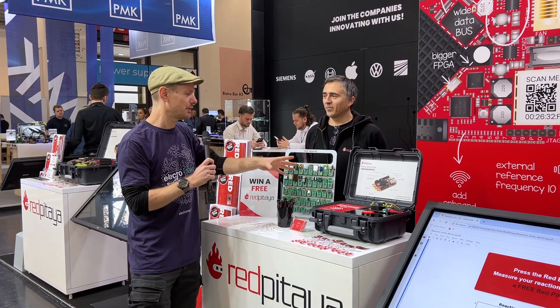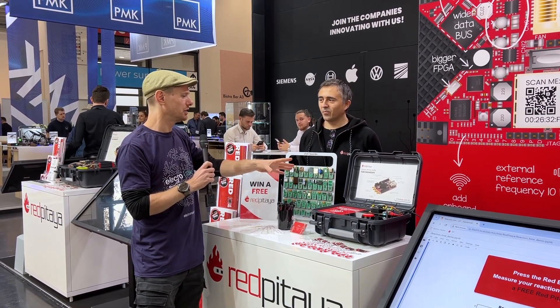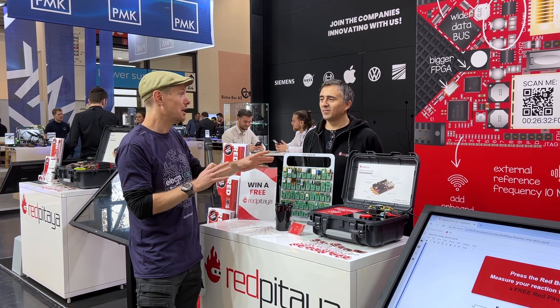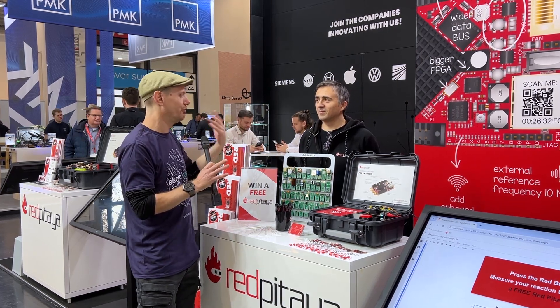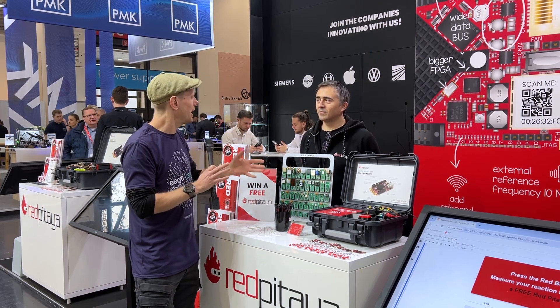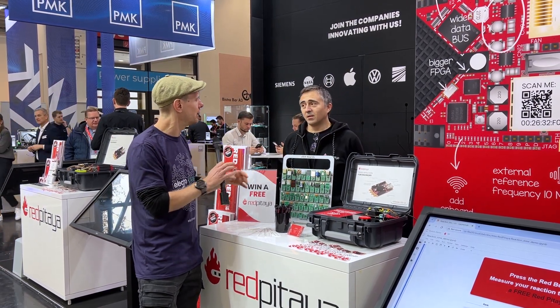We have the click board on top of the Red Pitaya, which is the sort of Swiss army knife in a box for engineers — you can do a huge amount with it. We have a few videos about it already. What specifically about the click shield — what was the idea behind coming up with the click shield for Red Pitaya?